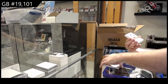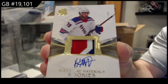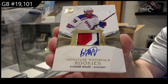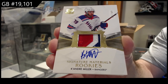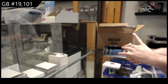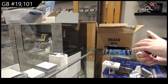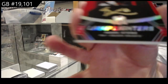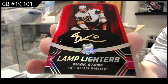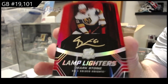We've got for the Rangers, 99 signature material patches — Ke'Andre Miller. Our first Lamp Lighters — I actually really like these cards. I'm going to show the die-cut of this: Mark Stone for the Vegas Golden Knights, 249. I'm curious how these cards are going to do.